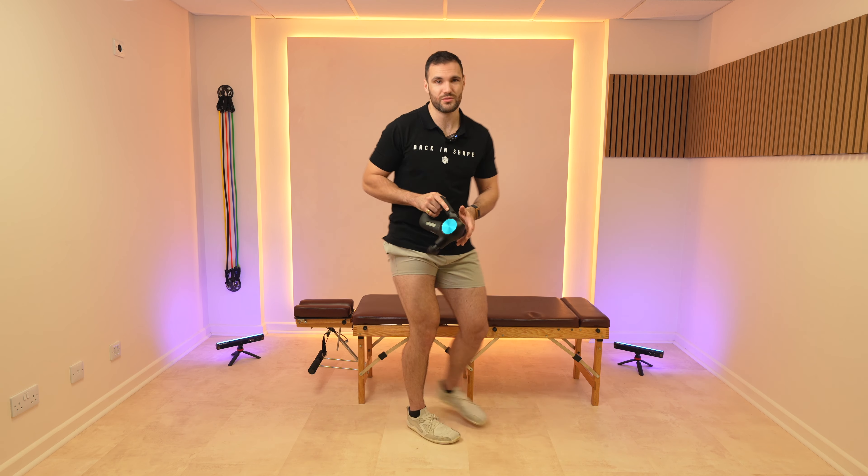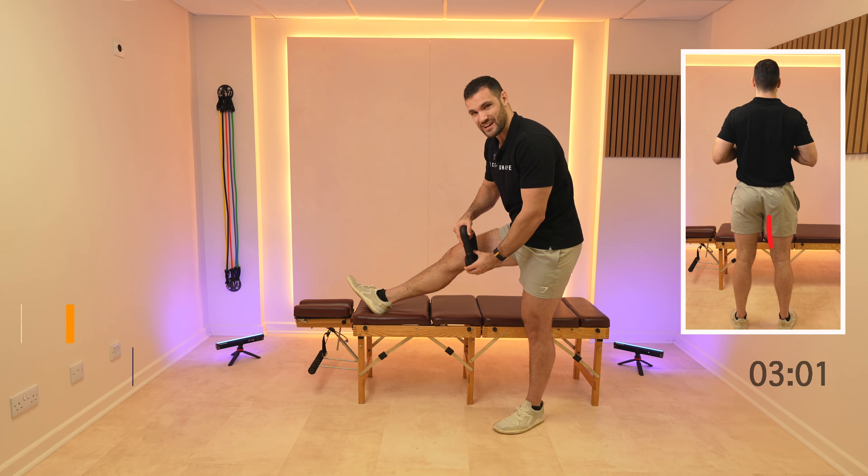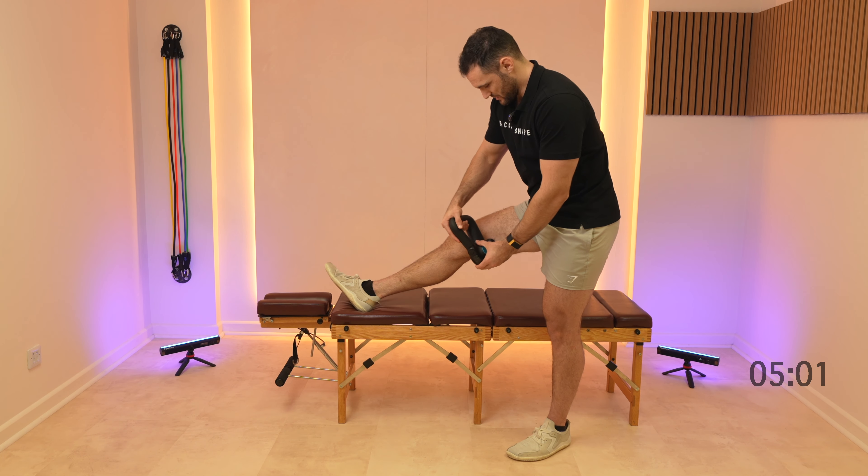Then we're gonna come round to the adductors, working down the inside of the thigh here. This can be a little bit ticklish when you're doing it the first time.